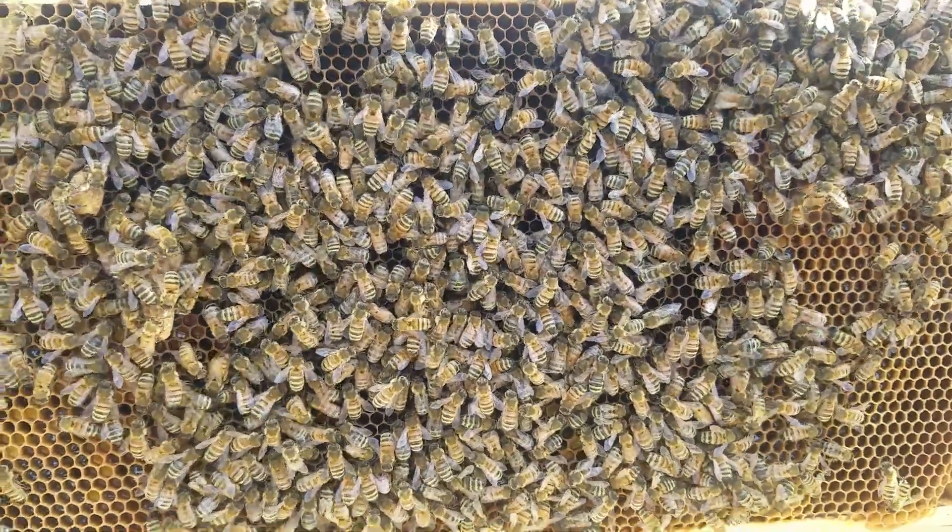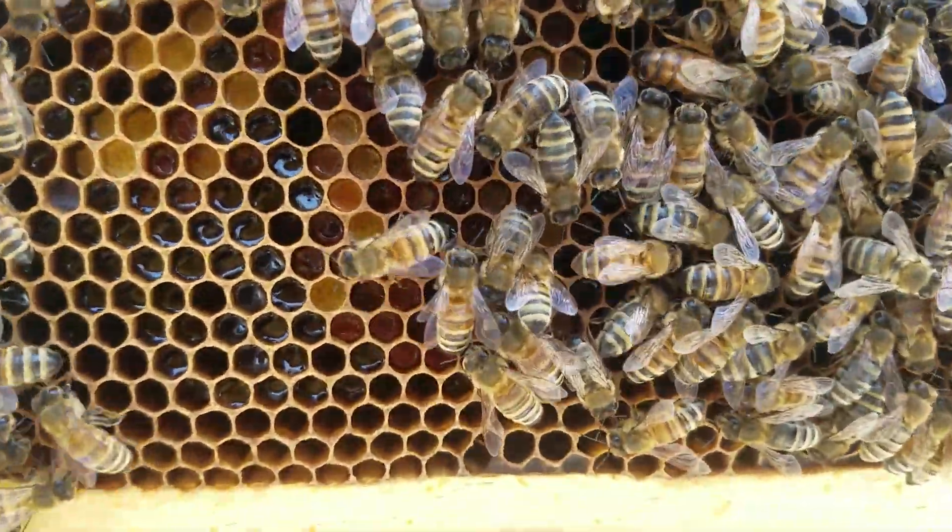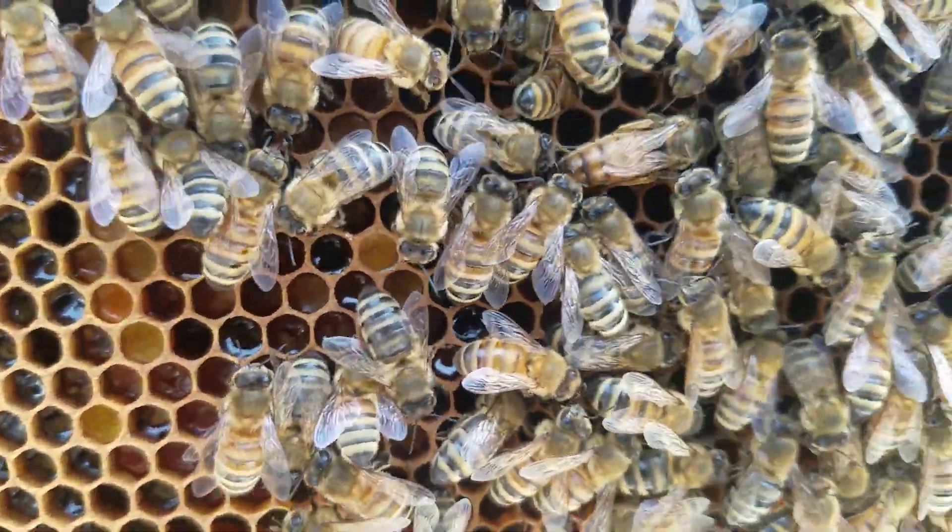So the comb that we had — and there she is, look at that. I couldn't find her, but there's the queen. I'm trying to see her right there.